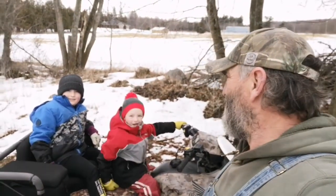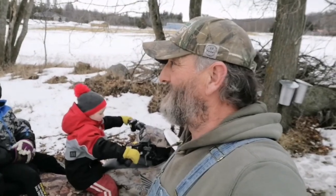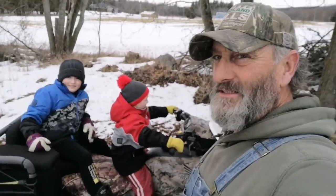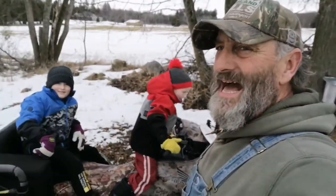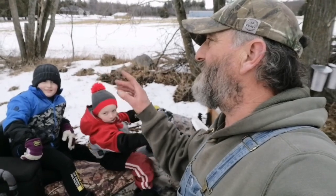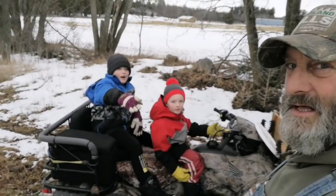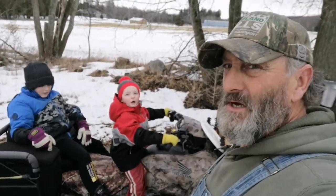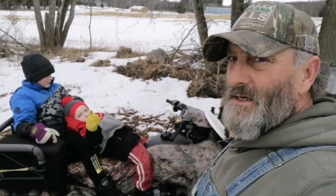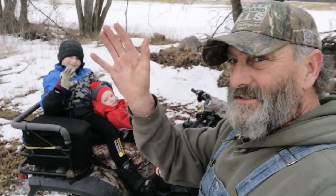All right guys, there we are. We got it all collected. We have 24 buckets — pretty small operation — but these guys love it. We collected about 18 gallons, almost 20 gallons of sap. That's basically half of the big red drum we have. We'll do a few more videos as we boil down the sap later on. All right, say bye to YouTube world! See you guys!